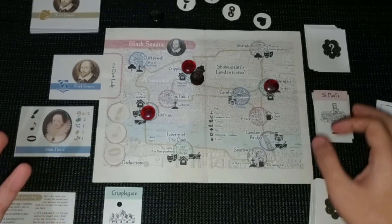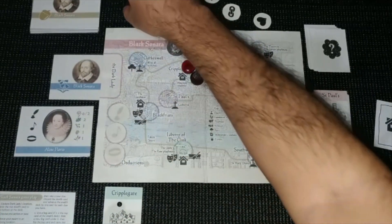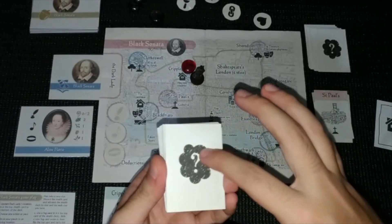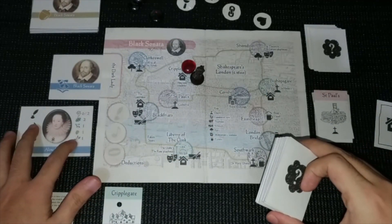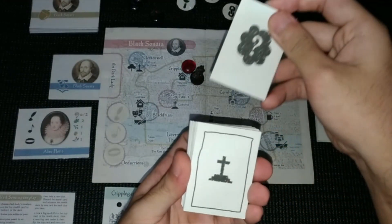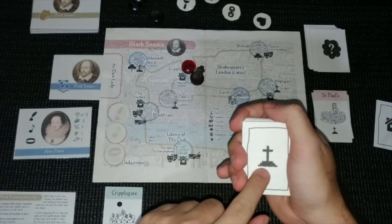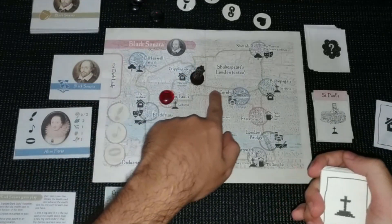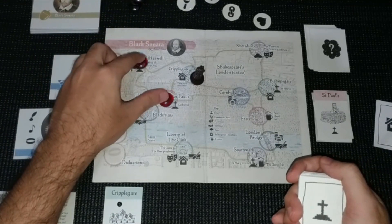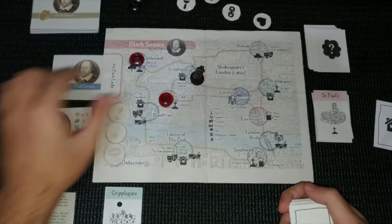Now the dark lady runs away. Since we confirmed she was here, we can remove the tracking tokens. Next, we advance the stealth deck by the number of clue cards we've collected including this one — so we move it one location. Now she's moved to this location, probably Saint Paul's or Clerkenwell. That concludes our turn.